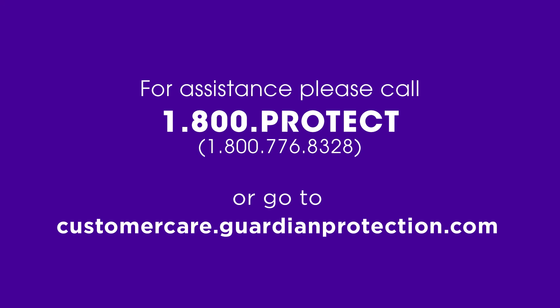For assistance, please call Guardian's Customer Service Department at 1-800-PROTECT or go to customercare.guardianprotection.com.